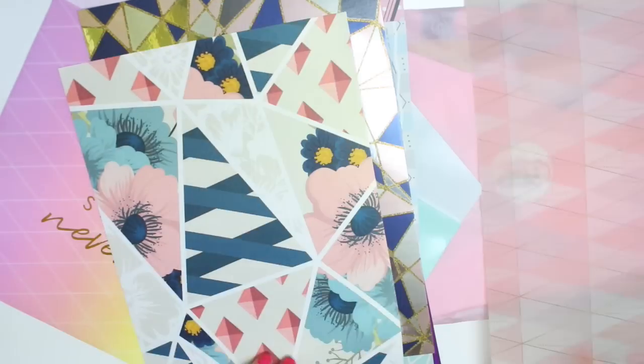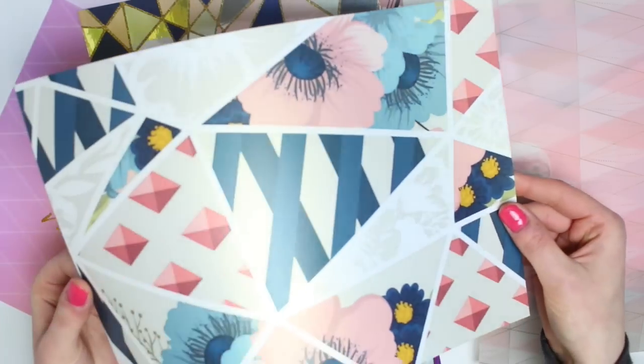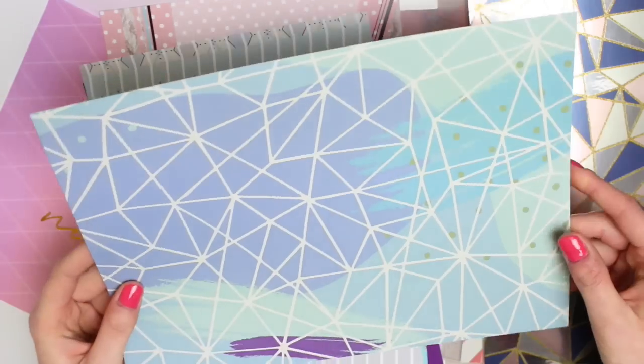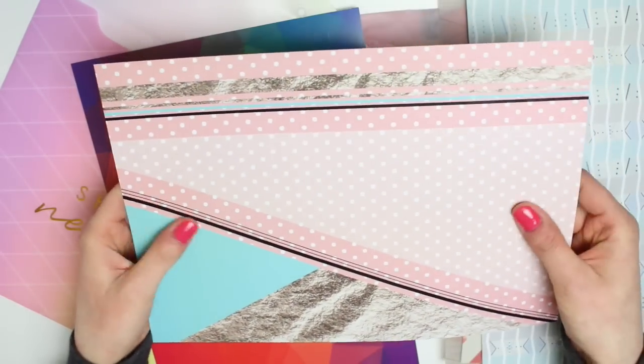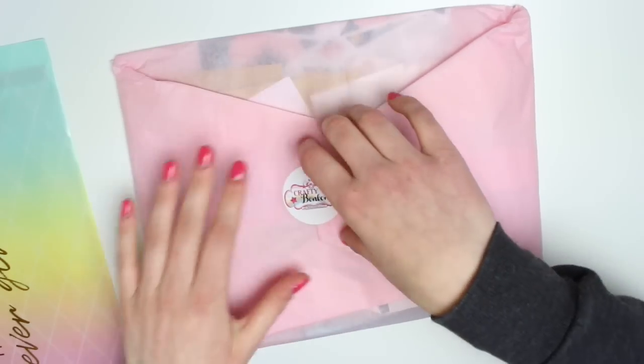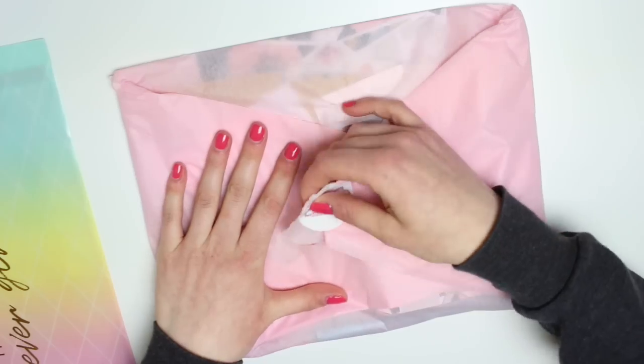So we have this vellum, then this one which is so pretty and that's the pearlescent one. This one is like mirror card. There's then this one with like a blue geometric pattern on. This one is textured which is really nice. This one is just a glossy card and this one as well is also glossy. Love a bit of rainbow. And then the rest of the goodies are in here.